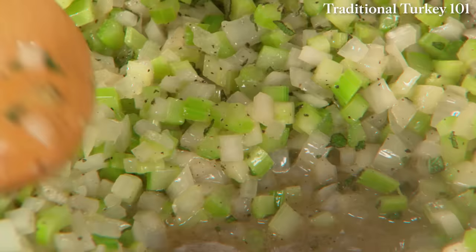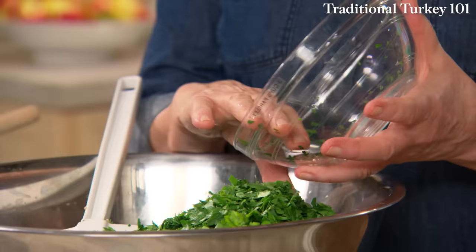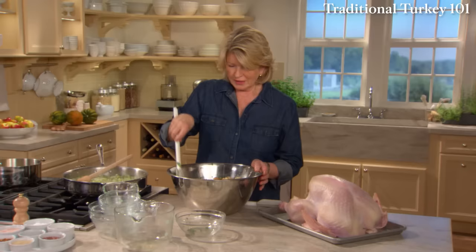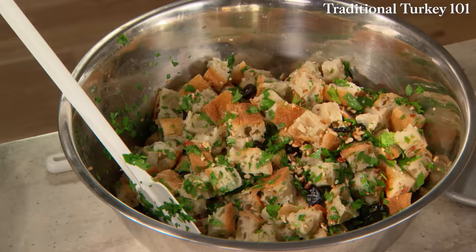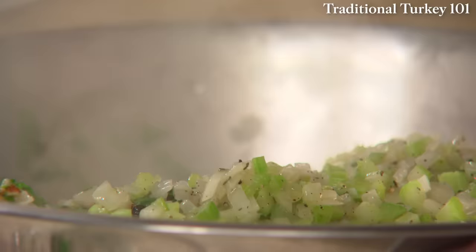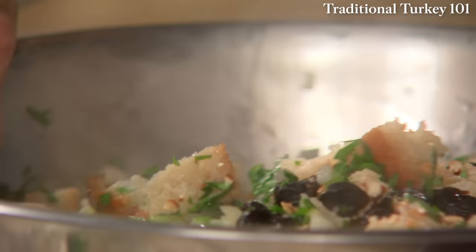Three cups of chopped parsley makes a fragrant, herb-infused, tasty stuffing. Add your beautifully sautéed vegetables. This stuffing should cool completely before you put it inside the turkey.